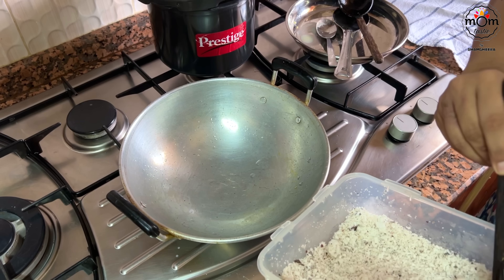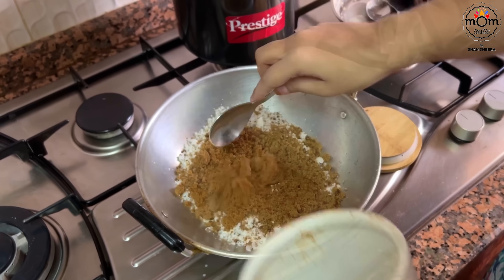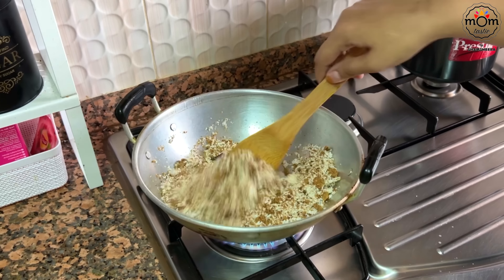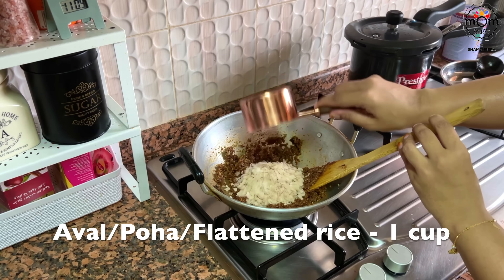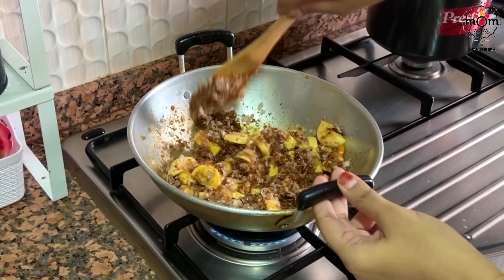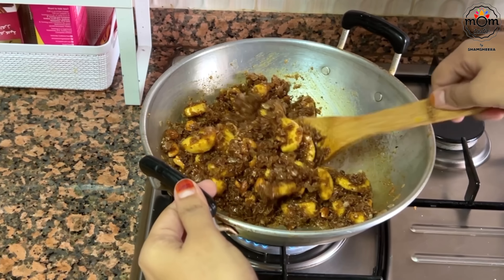A common snack in Kerala is awel vilayichathu. I recently had it from a nearby restaurant that had an interesting addition, so I thought to recreate it at home. For this, I'm using grated coconut and powdered jaggery. Place on medium heat and let the jaggery melt. If you're melting jaggery in water, strain and add later, then heat on medium flame till the water evaporates. Add one cup poha or awel and chopped dry plantain, a pinch of salt to balance, and a pinch of dry ginger powder. Mix well for about three to four minutes of continuous mixing.